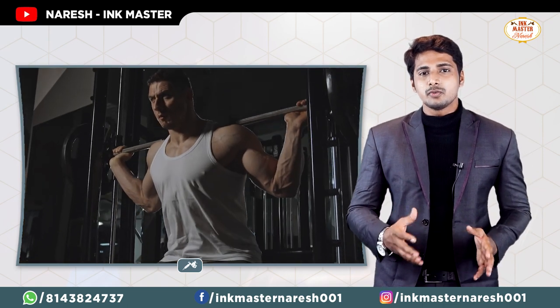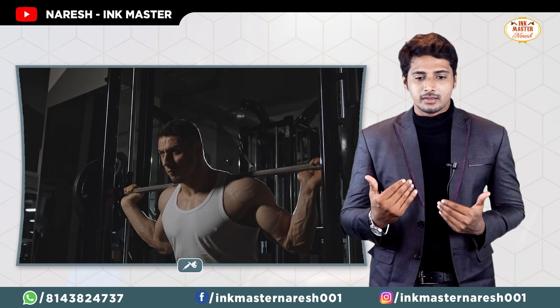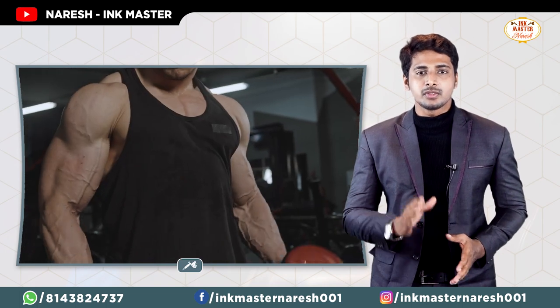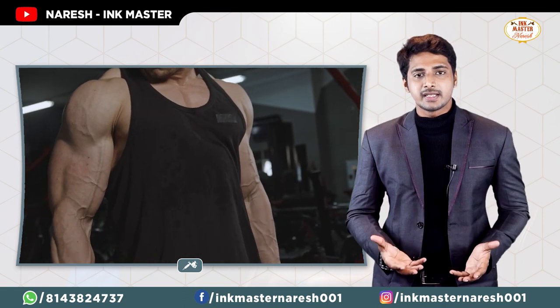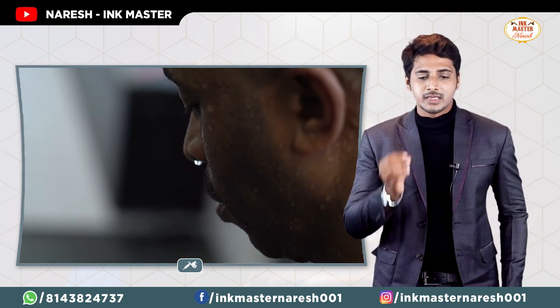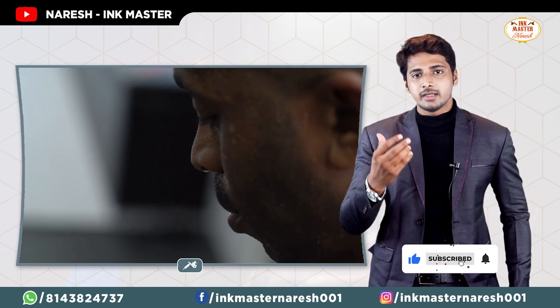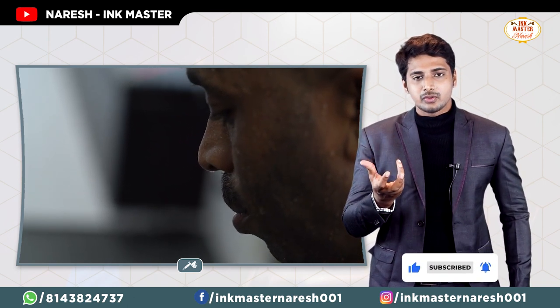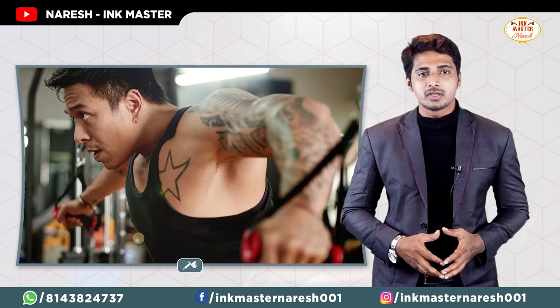Avoid water, swimming, and exercise for at least one week. If you exercise with a fresh tattoo within one week, you will have a lot of sweating. Sweat glands can affect the healing of the tattoo.